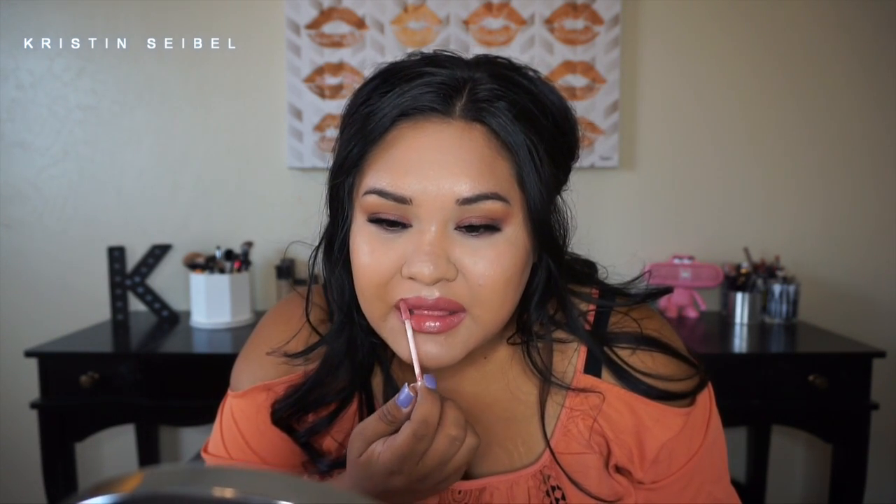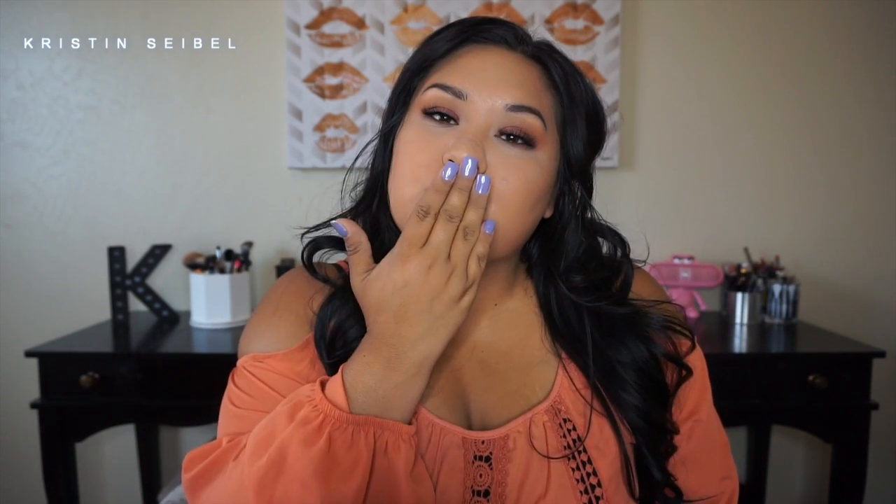I just used MAC liner on my lips — lined them, filled them in, and used the Naked lip gloss on top. I just love this look; it's so fresh and it kind of reminds me of October because it's Halloween. I hope you guys loved this tutorial — I loved filming it for you guys!